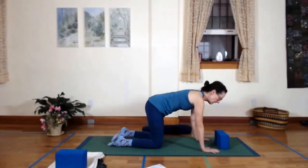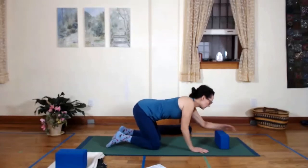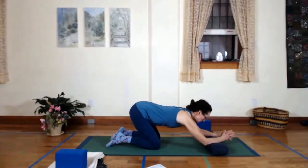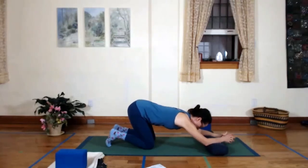Let's just see how we're doing in our backs today. So whatever prop you've got, we're going to put your forearms on it. It could be a rolled blanket, it could be a bolster. And if your knees are not happy being knelt on, then put a blanket or a pillow under those, modifying as you need to.